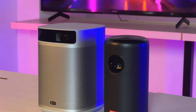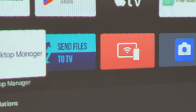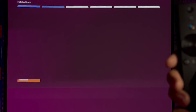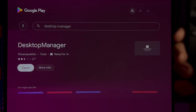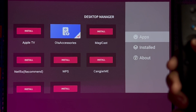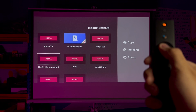The first option is to install an app that lets us operate and access other apps not listed in the projector's app store. Here, I'm going to use Desktop Manager. Simply go to the Play Store on the X-Jimmy projector, download and open the app. If you're watching on your projector, you can get the link in the comment section. After that, you'll get into the Desktop Manager home screen, where Netflix appears as a recommended option — click to download it and the APK file will be on your projector.